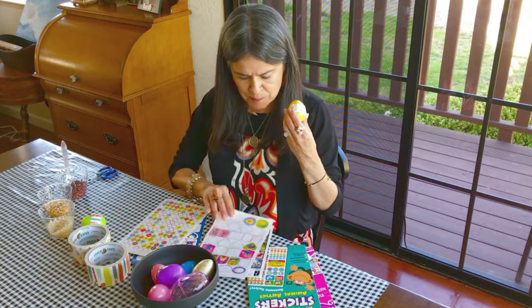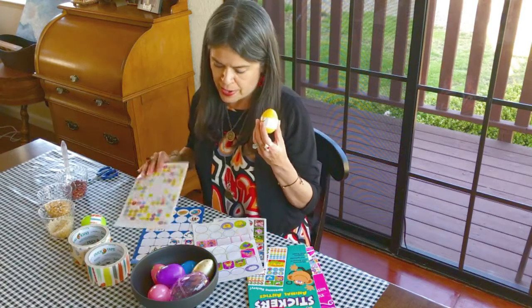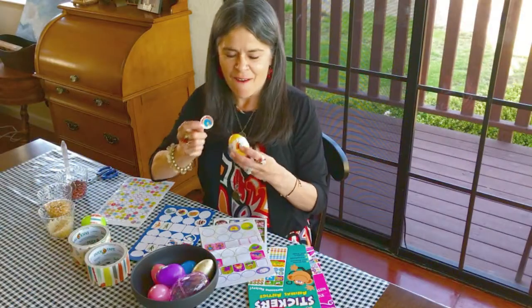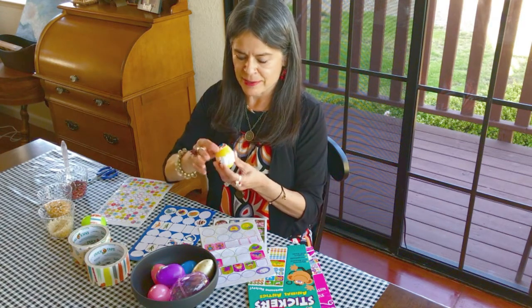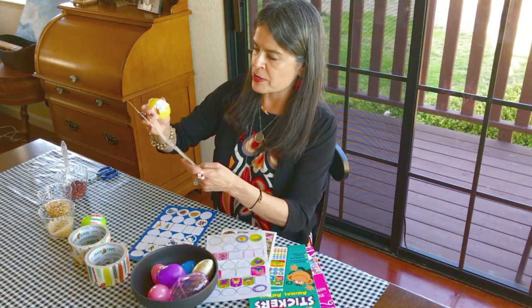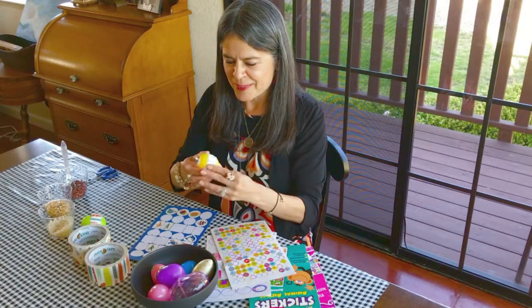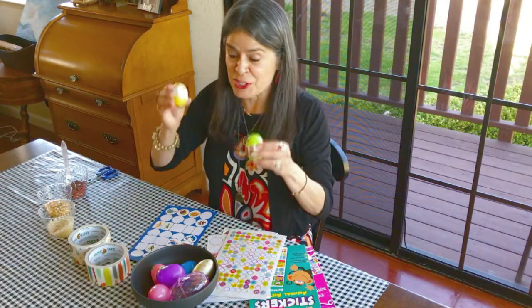What should I put on my beautiful egg? I've got a beautiful fish sticker — I'm going to put my fish sticker right on my egg. And let's try another cute little one — a spider! I love spiders — right on the bottom. Now I've got two wonderful shaker eggs!